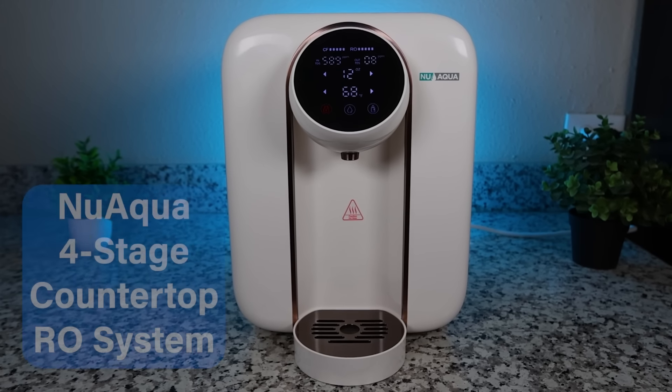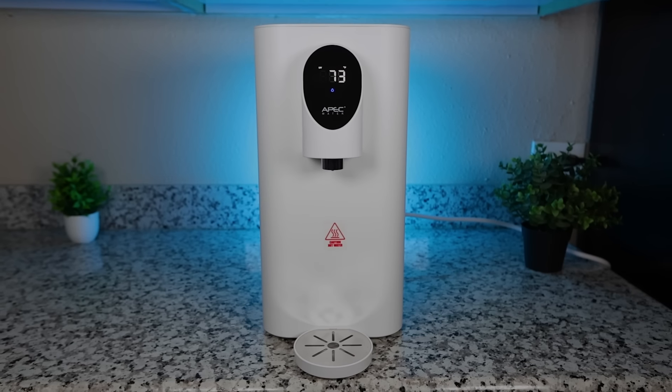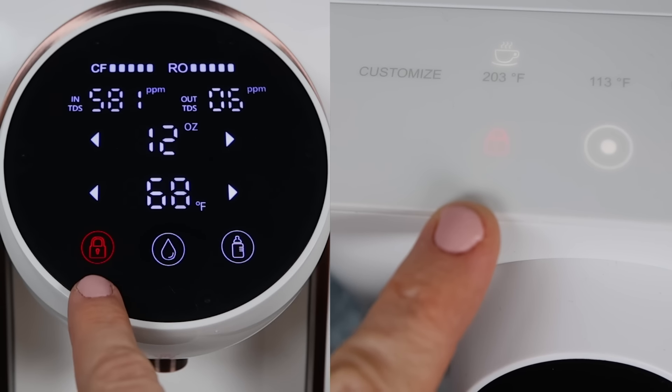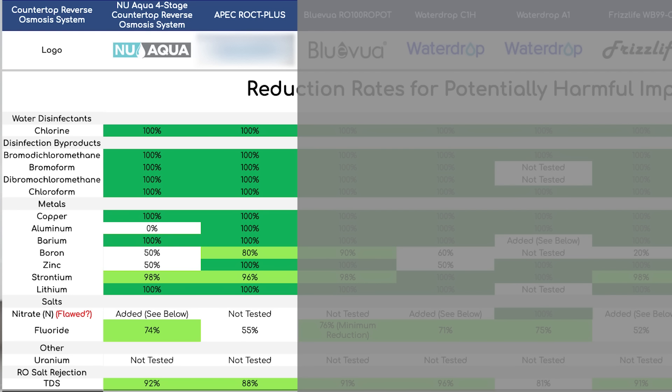Finally, we have two recommendations for people who want a countertop RO system that can also dispense hot water. In this category we recommend the new Aqua 4-stage countertop reverse osmosis system and the APEC ROCT+. Both units can provide hot water up to 200 and 203 degrees Fahrenheit respectively, and both are safeguarded with a child safety lock. Both achieved solid results in our lab testing, with the APEC achieving higher results removing boron, aluminum, and zinc, but the new Aqua showing a slightly better reduction rate for fluoride. The APEC ROCT+ only had a TDS reduction of 88%, which is more on the lower end considering the RO membrane was brand new — and this is one of the few cases where we consider TDS a helpful indicator for filtration effectiveness, since RO membranes reject pretty much all salts across the board.